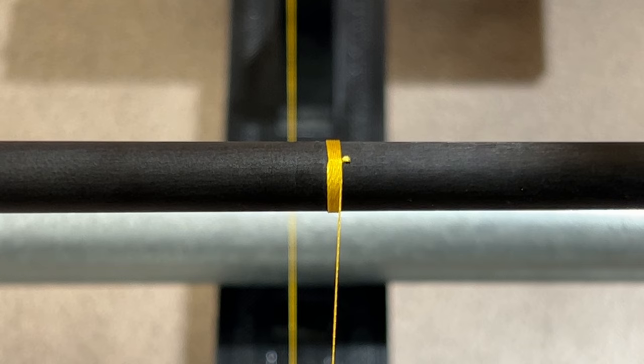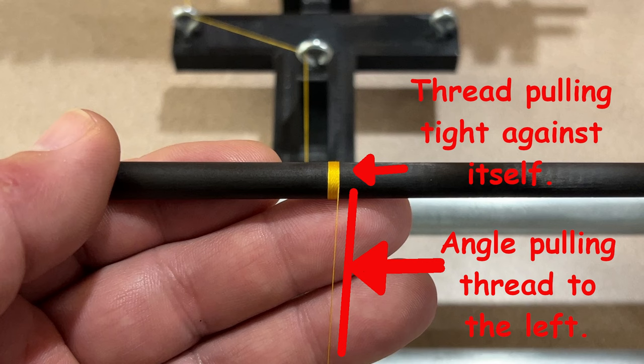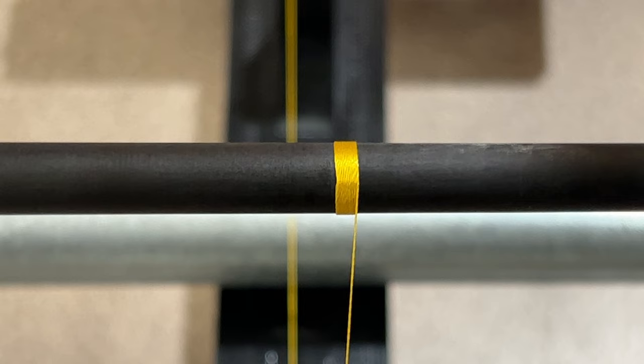I do want to stop for a second and just show you that angle I mentioned previously — give you a rough idea of how you want the thread pulling back against itself. Then I'll continue the wrap until I get to a point where I'm getting close to where I want to terminate the wrap.